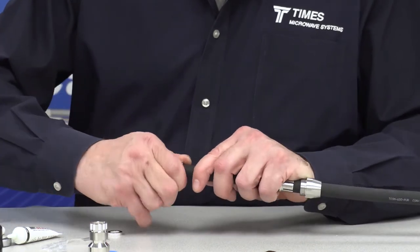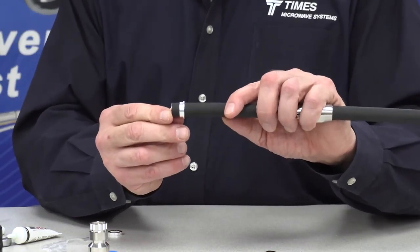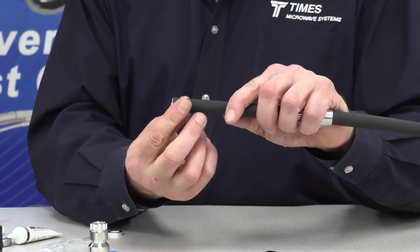We have a gland that also goes over, and you can probably see there how it's oriented, with the smaller diameter facing the connector.